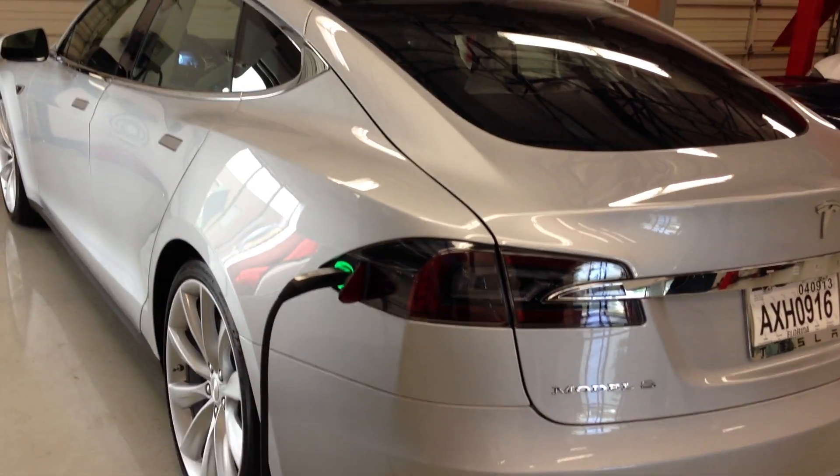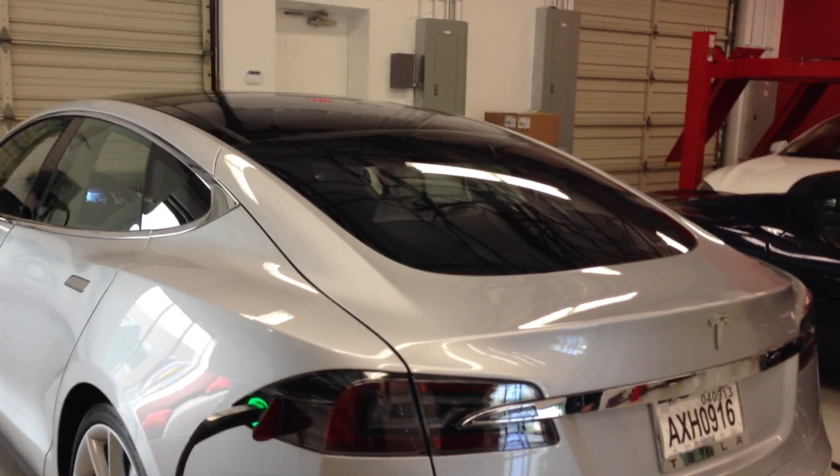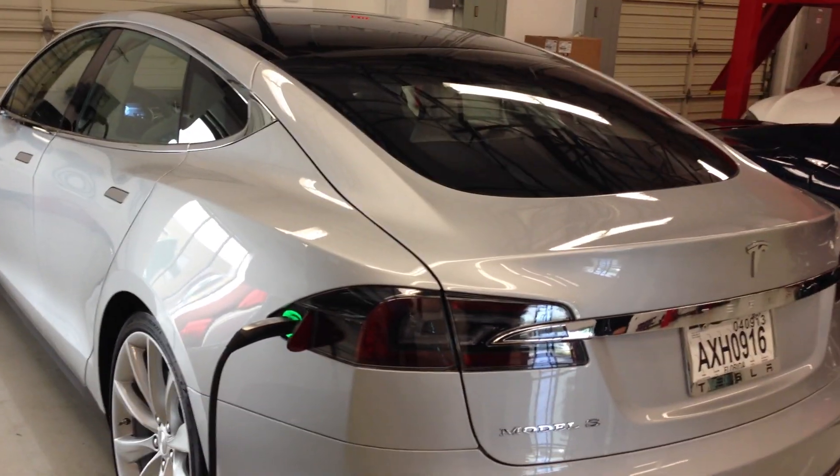If the battery is completely depleted — which in most cases it won't be — you're looking at about 52 hours on a 110-volt outlet. Of course, if you're using it for daily commuting, you can plug it in for four hours or whatever to replace your day's drive, just topping it off at the end of the day. And if you're leaving it overnight, you're going to get a decent amount of range back before you head out in the morning, so it should be just fine.